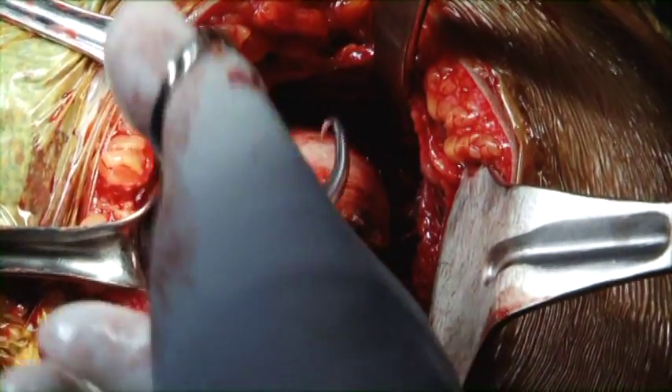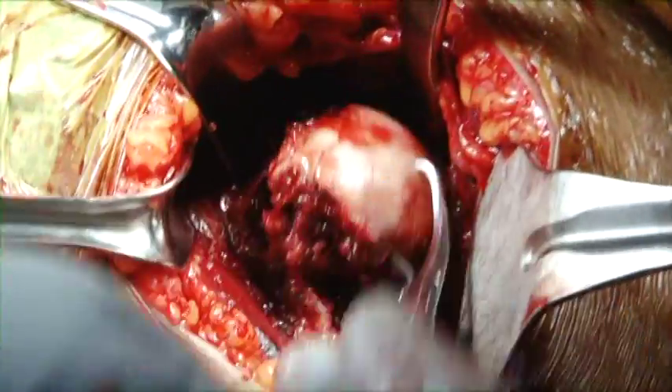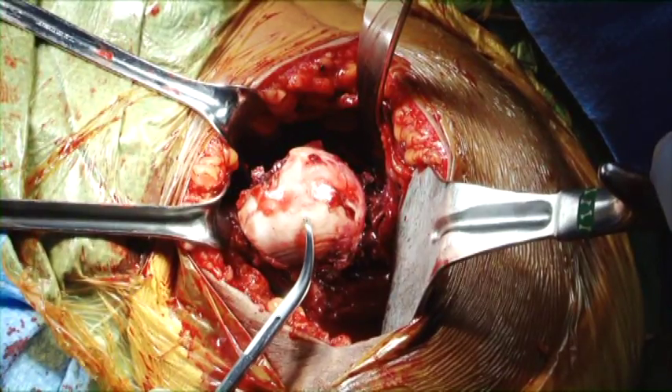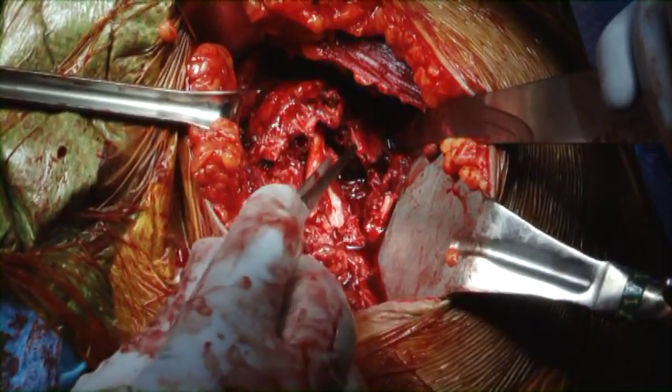With a towel clip, the humeral head is easily removed, devoid of any soft tissue attachments. At this point, it is felt the patient is best dealt with a hemiarthroplasty compared to any type of internal fixation. The patient is far too young to consider reverse shoulder arthroplasty.